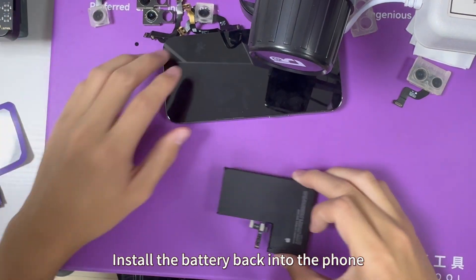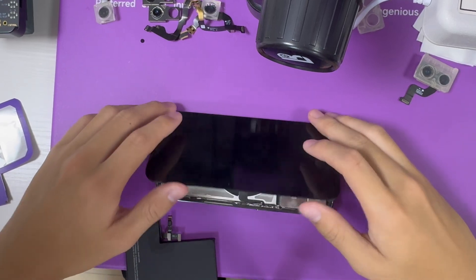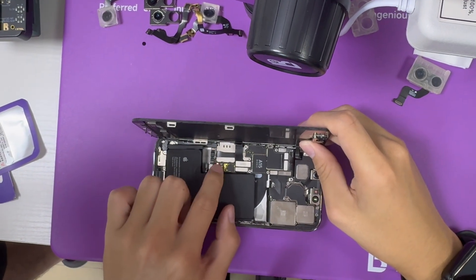Install the battery back into the phone. Move the switch when fully ready.